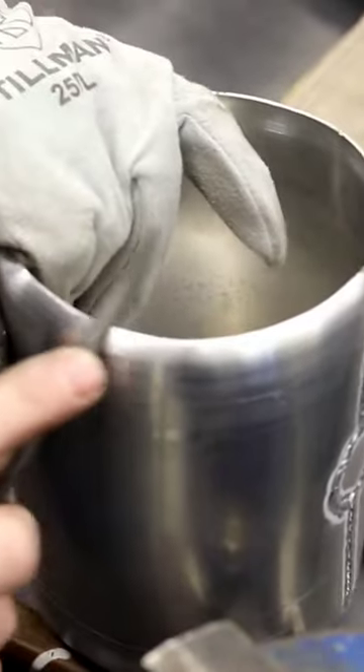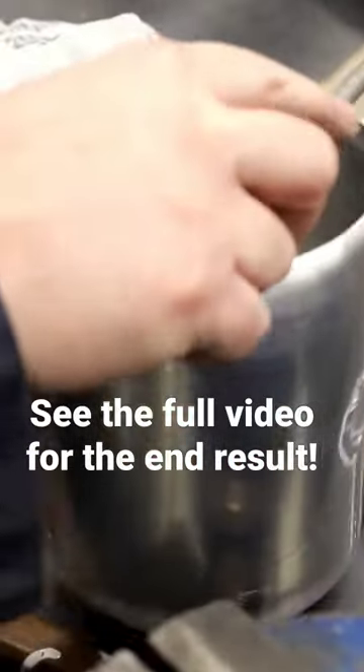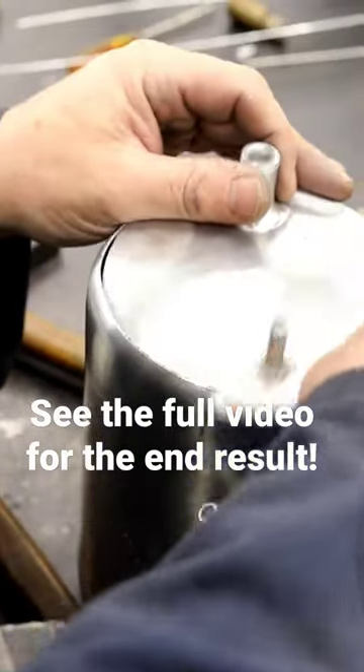The next thing is deburring the tube, which has now got the chamfer, and fitting the end dome.